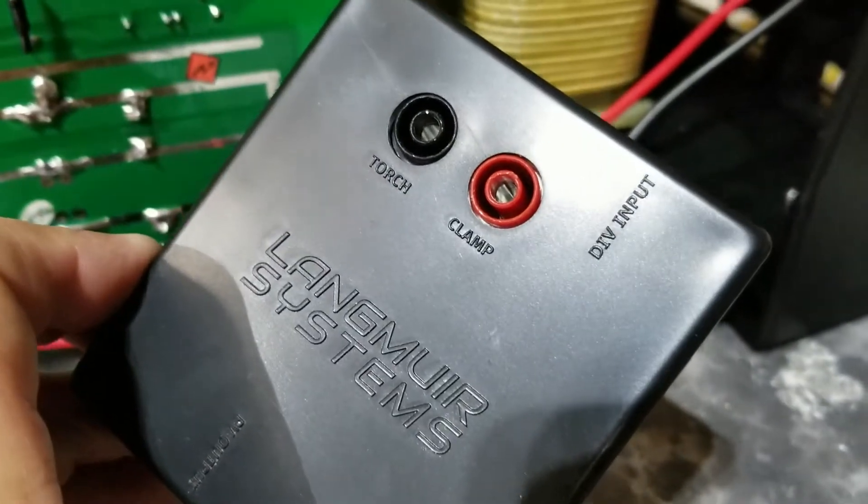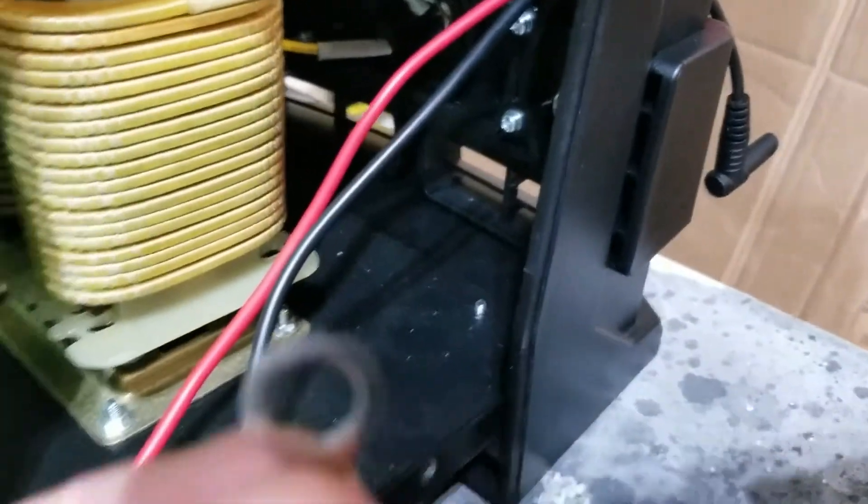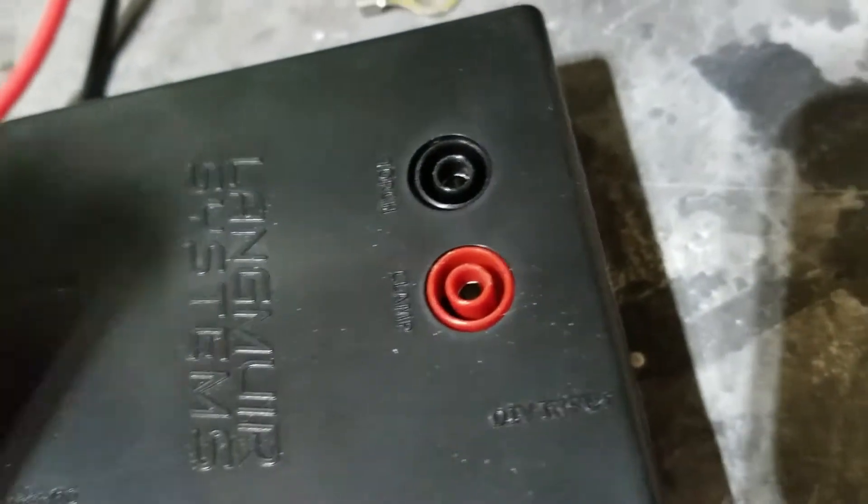It's pretty obvious here — red goes to clamp, which is right in here. Take that bolt off, stick a ring clamp on it, one that fits that stud. Black goes to torch, that's around here on the other side. I'm going to get a ring clamp in there — the connection is under that brass nut. I'm actually probably going to use a split ring clamp so I don't have to take that air hose off.